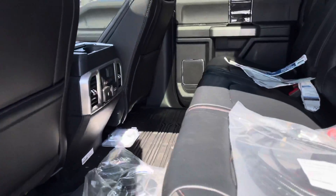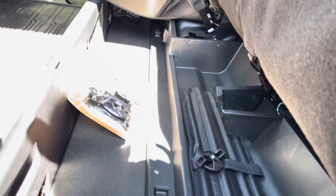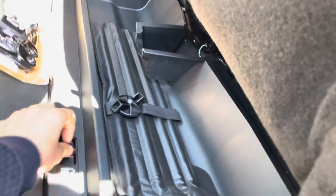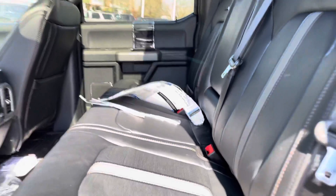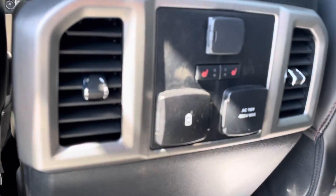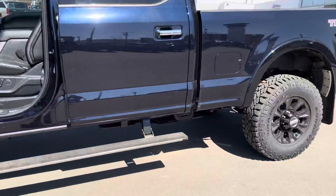Look at this — very nice. You put up your seat over here and then you've got the storage down here that you can actually lock in. These things can be locked, so you can actually store some things securely — that's pretty nice. Depending on what kind of work you're doing, there's also a power sliding rear window back there, and the seats in the back are heated as well.